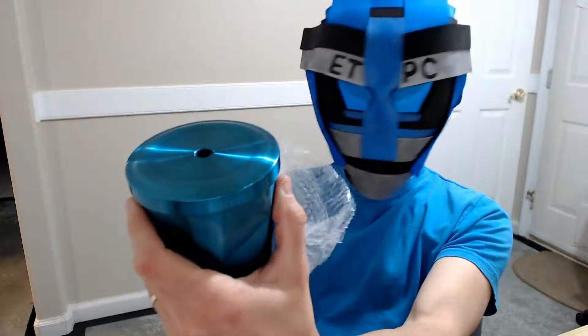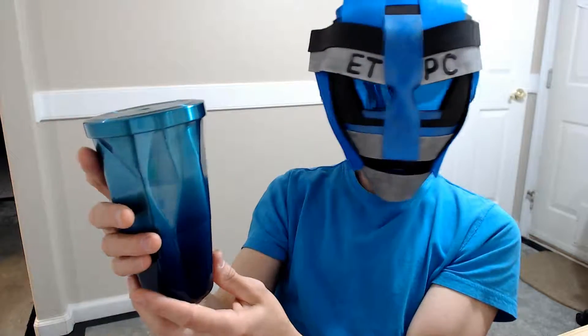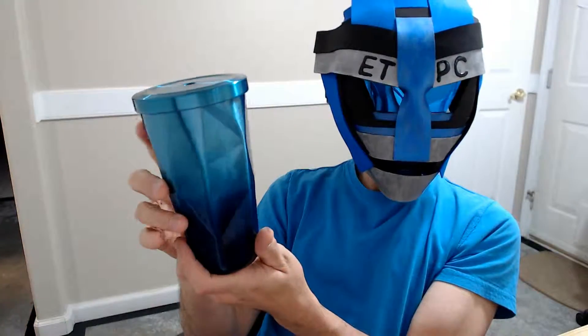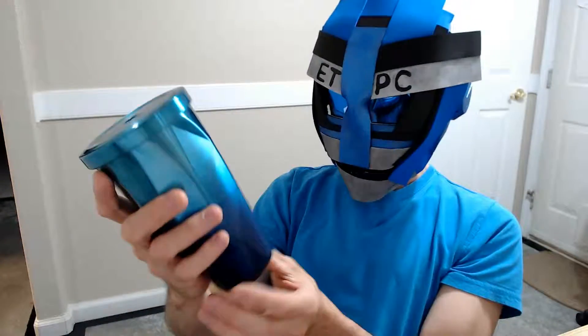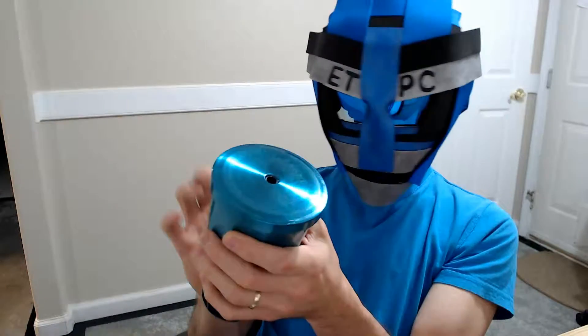Let's check out the mug. Look at this thing — it actually matches my helmet and my shirt almost. It's kind of like an optical illusion; it almost looks like it's dented but it's not. Actually pretty cool.